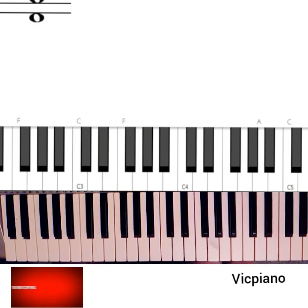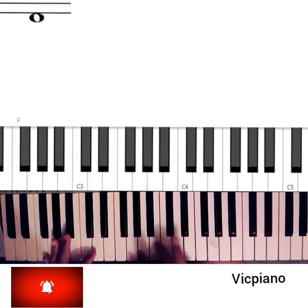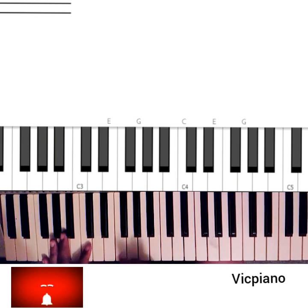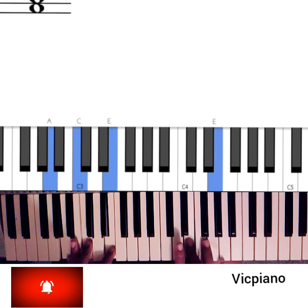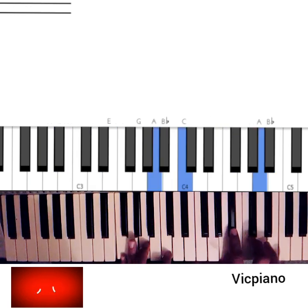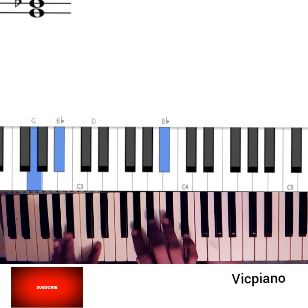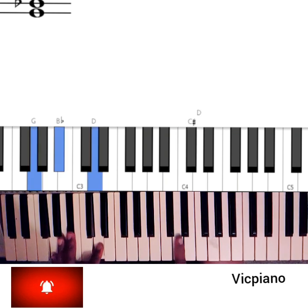Grace notes help you to spice up your playing and make it very interesting. You can actually try grace notes on chord 1 to chord 2, chord 3, chord 4, chord 5 — any key, any progression you're playing. For chord 1 you do something like this; chord 2 you do something like this — you move from your 2, 3, 4. For chord 2 you do like this, moving from your 6, 5 to your 6.